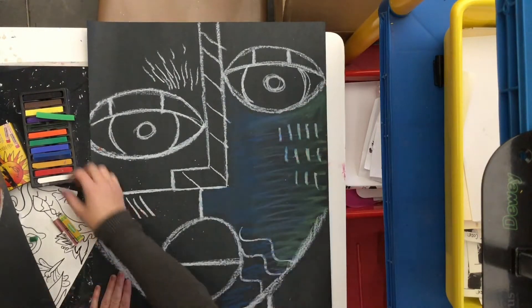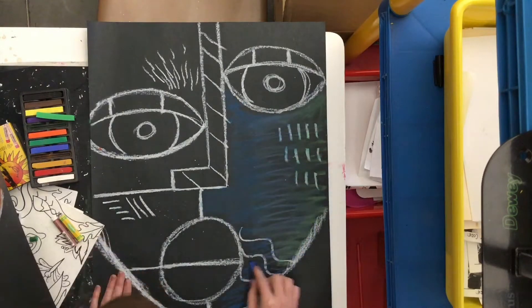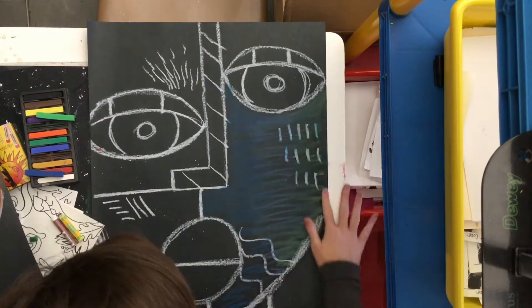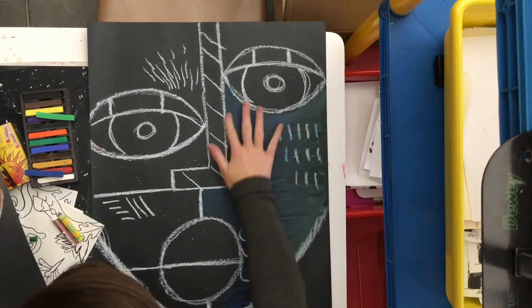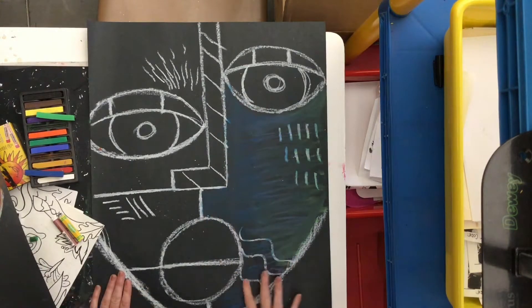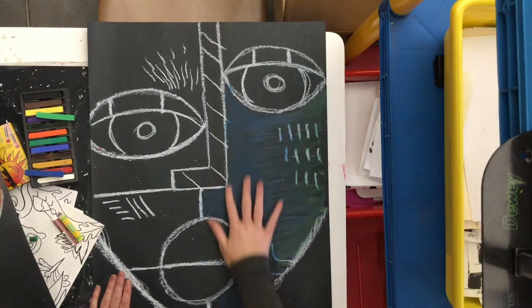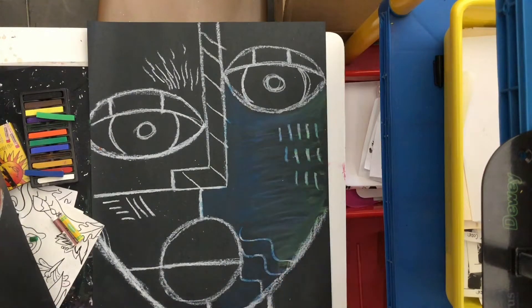You want to get all the way to the edges — I might need to add just a little bit more chalk up there. Those colors mix really nicely together when you use your finger to massage it into the paper. This part is very important because chalk pastels get really messy, and you want to make sure you don't have lots of chalk dust flying everywhere — that's why you massage it into your paper.